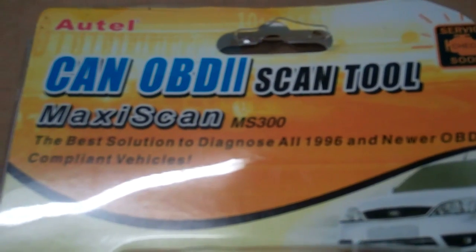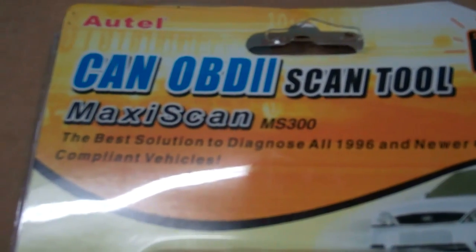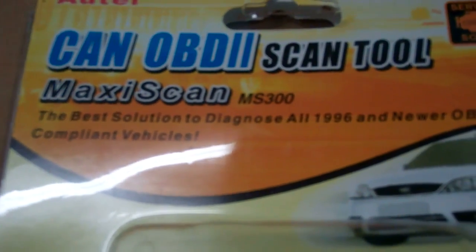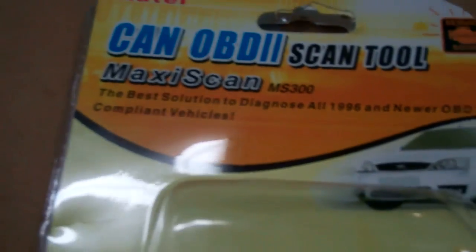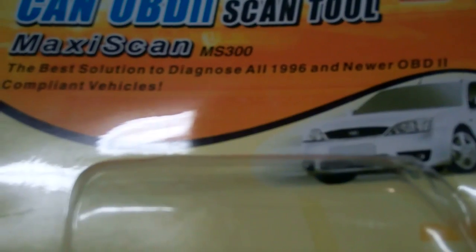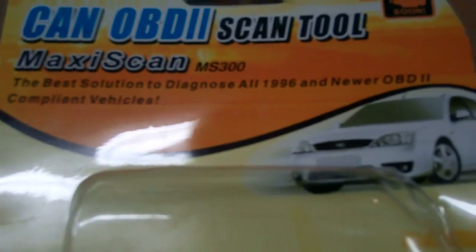This is the AUTOOL CAN OBD2 scan tool, the model MaxiScan MS300, and it says it's the best solution to diagnose all 1996 and newer OBD2 compliant vehicles.